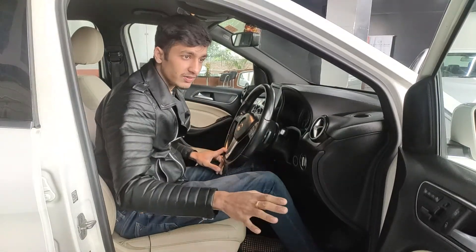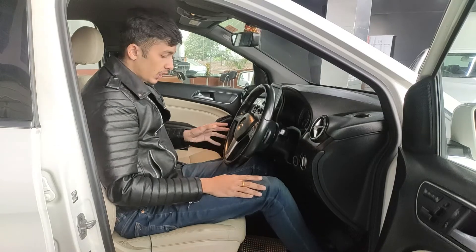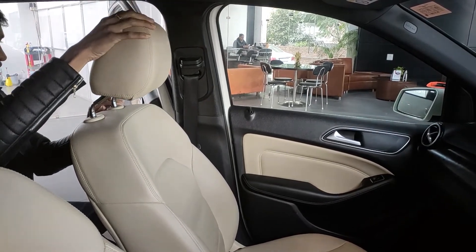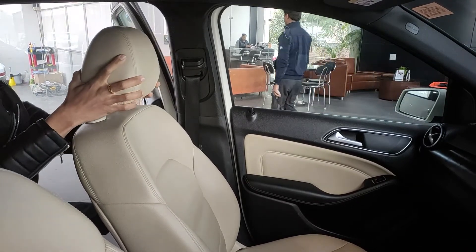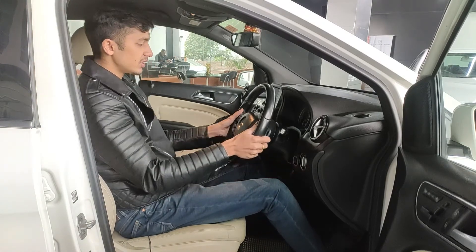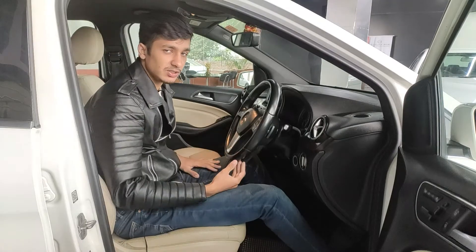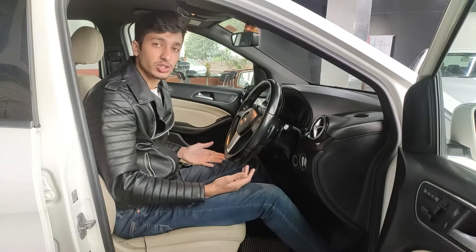The driver benefits from three seat memory positions, which is a nice touch. The headrest is adjustable not only up and down but back and forth as well — manually — both for driver and passenger. The steering is also adjustable back and forth and up and down. Overall, the front seats are very comfortable.